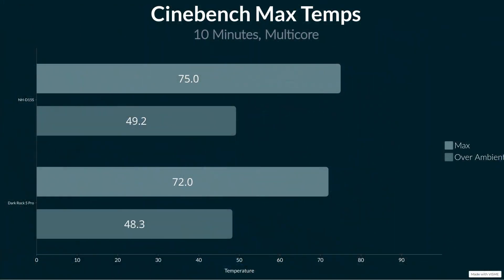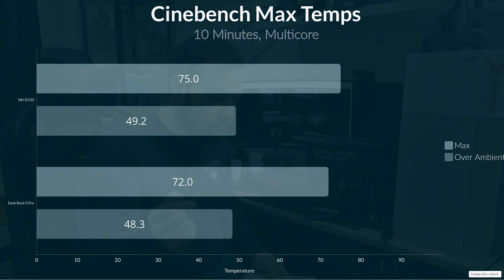Moving on to the Cinebench load tests: the Be Quiet Dark Rock came in at 72 degrees maximum, which was 48.3 degrees over ambient. The Noctua came in at 75 degrees maximum, which was 49.2 degrees over ambient. So that's a three-degree difference in terms of the max temps, but in terms of over-ambient difference, it's literally about one degree — not that big at all.